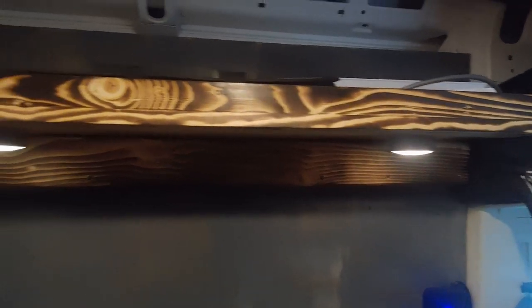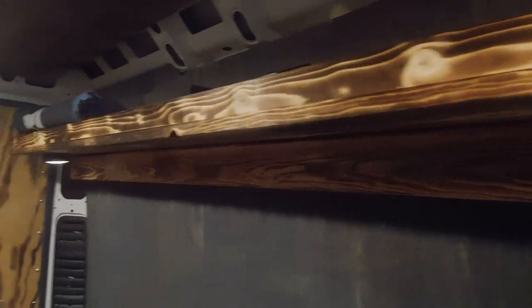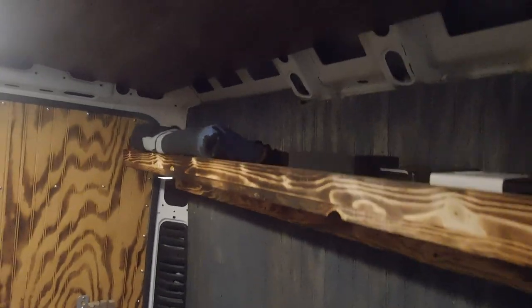The next thing I did was build shelving along the whole back of the van. It worked out really nicely — as you can see I've already got it pretty much full with a bunch of stuff.